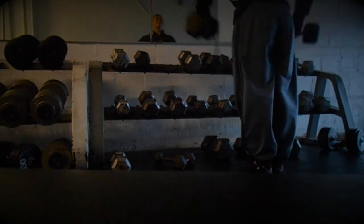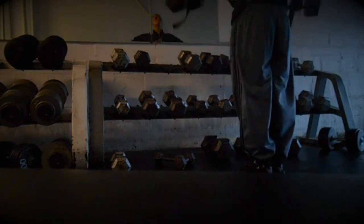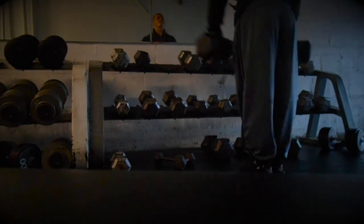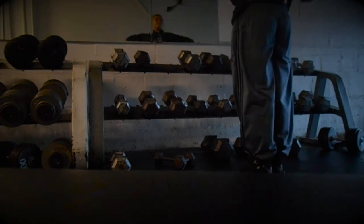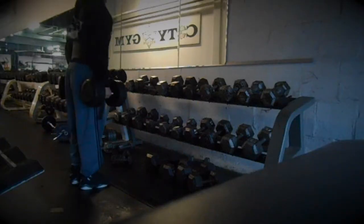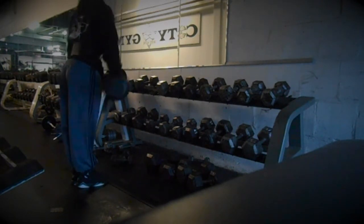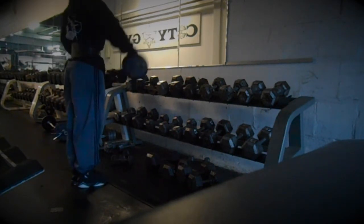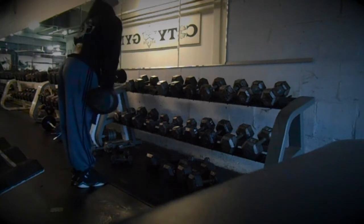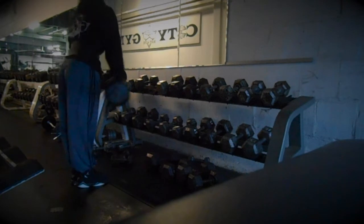Now I move over to standing side lateral raises. Right here I'm doing 45s for 12 reps. The way I do these, I don't go too high — I just go right where I feel it, because if I go any higher I'm going to feel a lot in my traps. You want to raise with your elbow pretty much. Don't use your forearms or you're using other muscles to get the weight up. Just have your hands as hooks and raise your elbows, which I'm doing right now with the 50s.